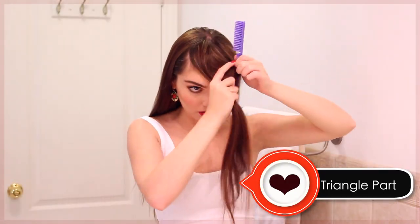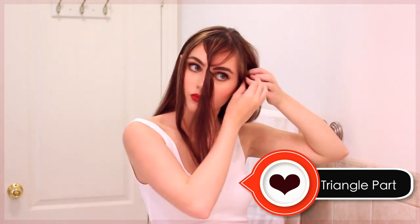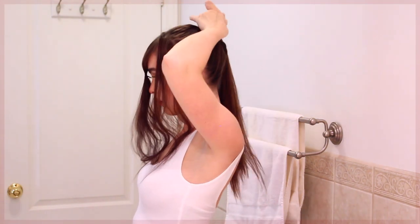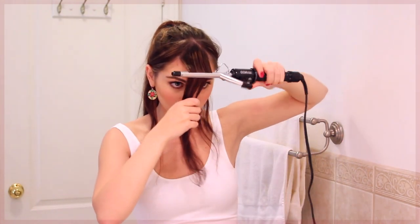This front section will be used to create some faux bangs. Take this section and create a smaller triangle, but make sure you keep those pieces outward because they'll help camouflage the bangs later on. With the bangs clipped in the front and those two side pieces hanging beside, take the rest of your hair and create a high ponytail. Once you have the pony how you like it — it doesn't have to be too perfect because we'll have a bandana — take those bangs down and add a little hairspray so they stay in place.